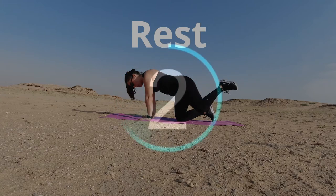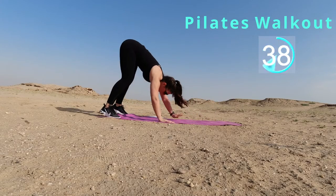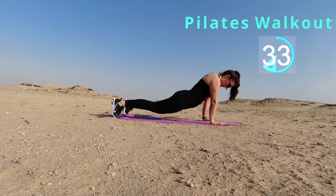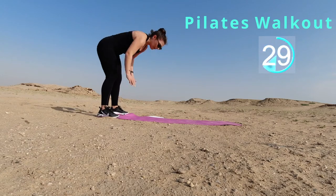All right, I hope you guys didn't get too comfortable because we're getting right back into it. We're going down into a Pilates walkout, you guys. This might be a struggle at first, but y'all got this. Feel free to go as slow or as fast as you want.